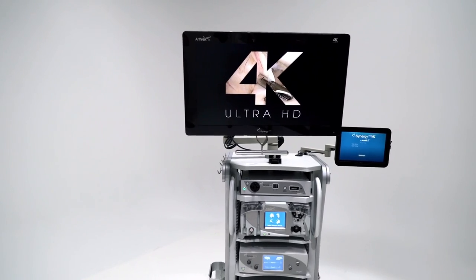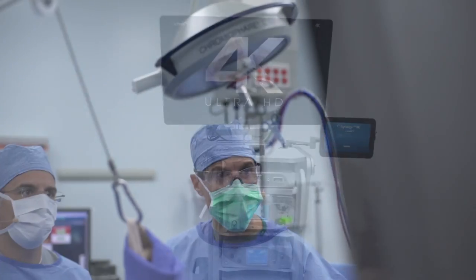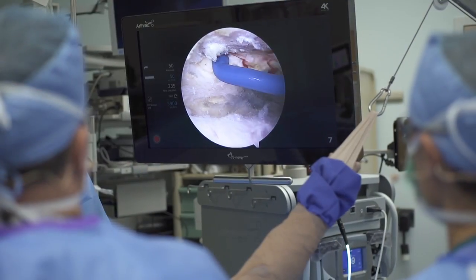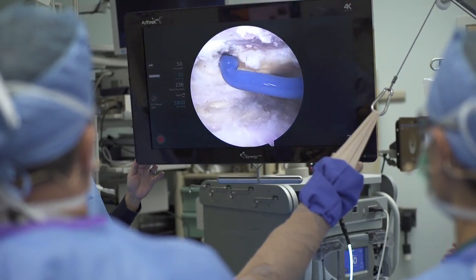The 4K arthroscope was connected to the Synergy 4K video platform and we were able to compare it to the typical high-definition video platform. This was a side-by-side comparison of the video towers, so I was able to achieve an objective view of the two systems in the same environment.